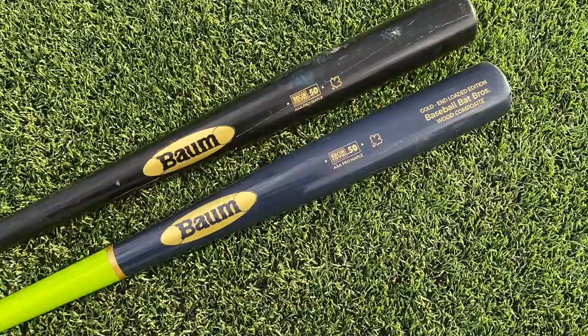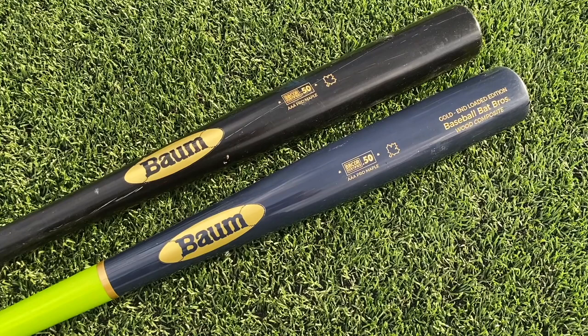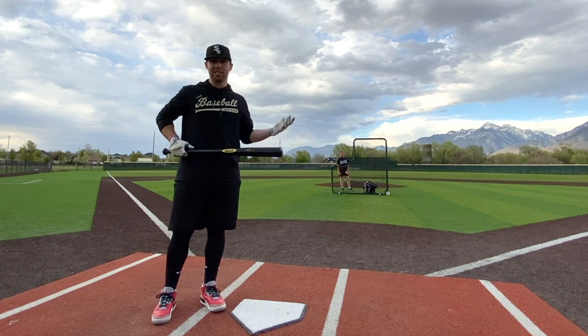They look the exact same, made of the exact same material — they somehow just made more end load on this one. We're going to tell you if we feel any difference and if it's a better bat. We are out here at Juan Diego Catholic High School down here in Utah. We'll start with the regular Bomb Bat — we'll call it the Bomb Balanced today.